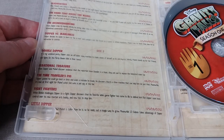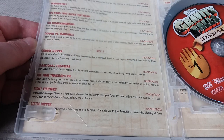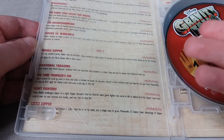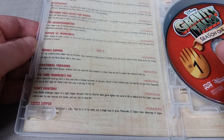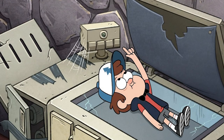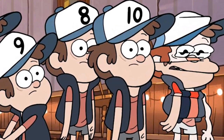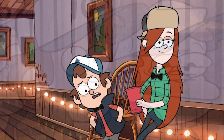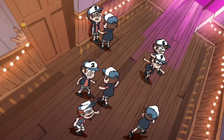For disc two, first up is Double Dipper, easily in my top five favourite episodes of the series. Grunkle Stan is hosting a party at the Mystery Shack to manipulate some business and asks Dipper to photocopy flyers, only for the photocopier to actually copy human beings. Dipper uses these paper clones to stage a bizarre romance plan to get close with Wendy, resulting in some of the funniest dialogue exchanges between basically himself multiple times, which I absolutely loved.